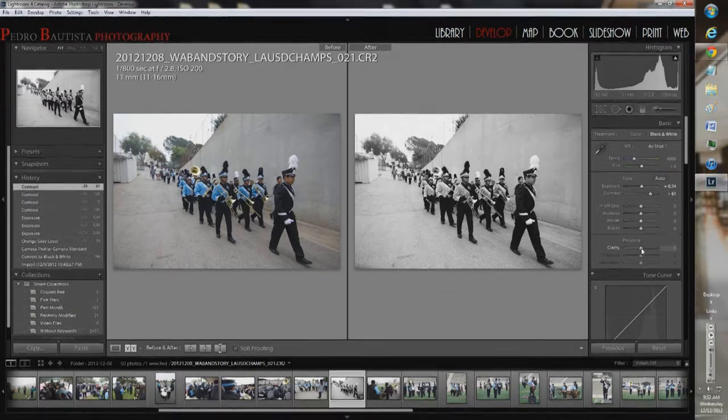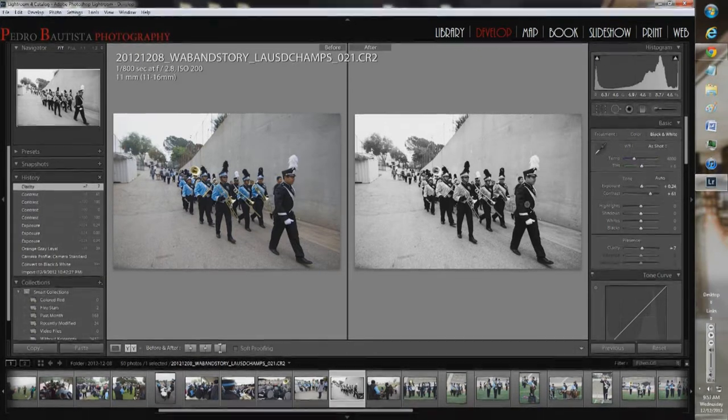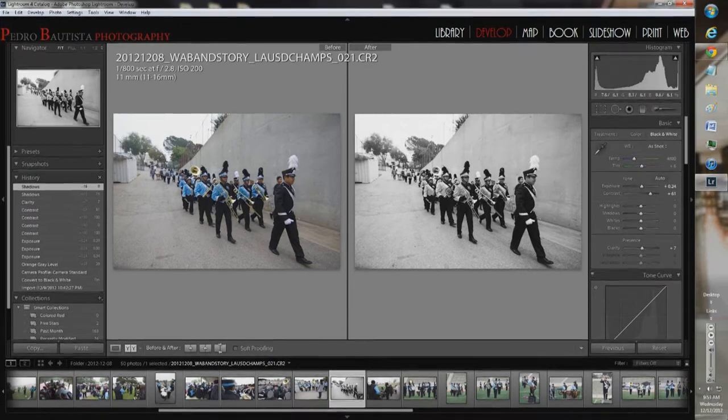I'm going to bring clarity up just a bit — I don't want to overdo things. Like I mentioned, I didn't really expose for the shadows; I went with what the camera was metering and it was a bit off. So I'm going to try to bring my shadows up to recover some of that detail. You can see how much difference that makes — at zero everything's dark in these areas, his jacket and all. Bringing shadows up gradually brings that detail back in.